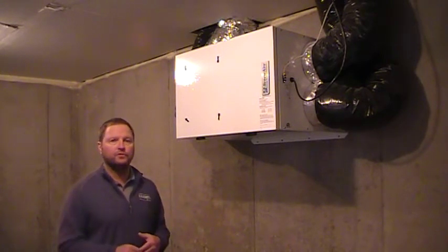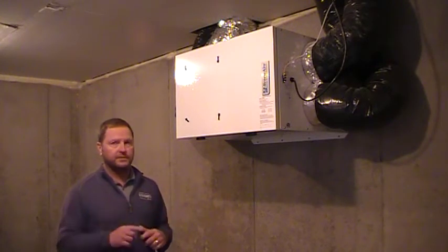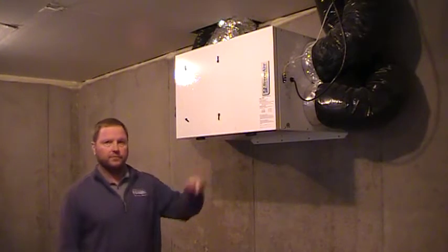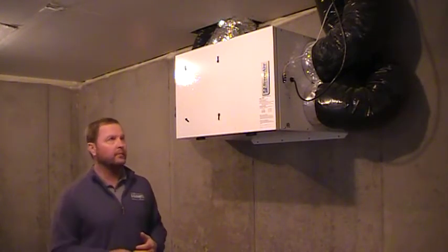On the outside of your house, you have two silver vents: one that says intake and one that says exhaust. One exhaust, one intake for this unit, and one intake for your fresh air pipe, which I'll talk to you about later.